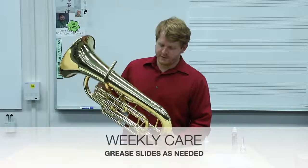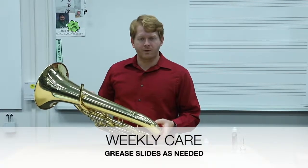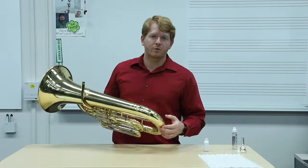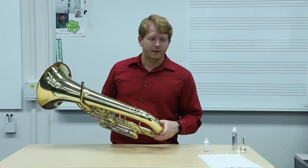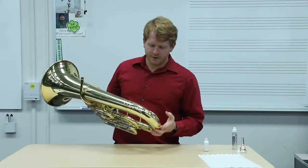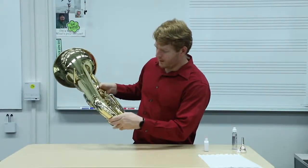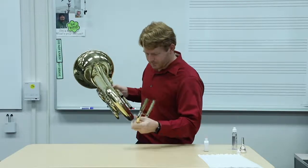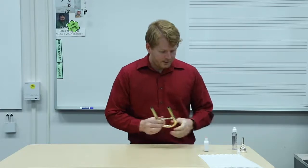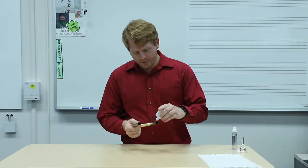As your child is practicing throughout the week and moving their slides back and forth, it's important to note that if one of the slides starts to become more difficult to move or you hear grinding of metal, then it's time to lubricate that slide. Generally this only needs to be done once a week or so. Have the student push down all the valves again and pull the slide out. We can put the instrument down someplace safe. Then take your slide grease and distribute a little bit on each post — just a nice thin line.